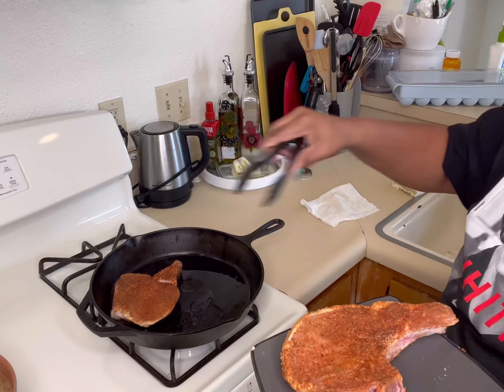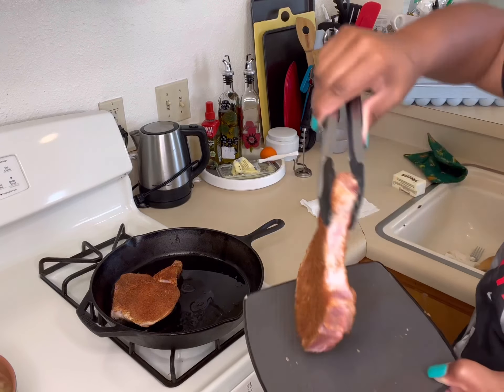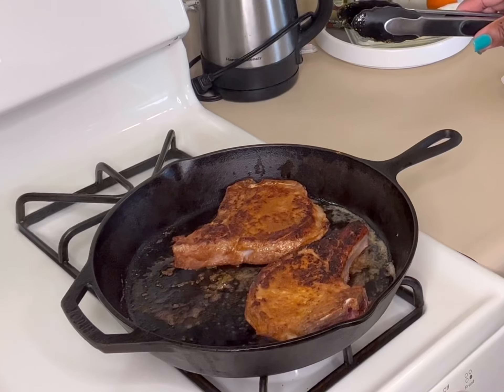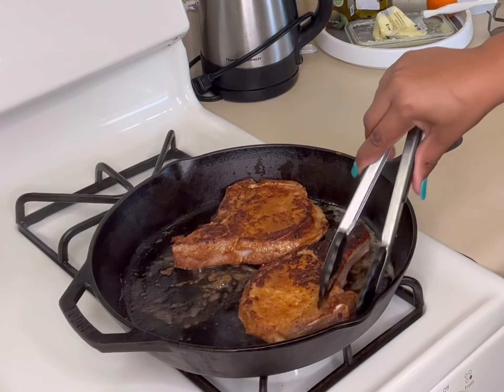I'm throwing some bacon grease into my cast iron skillet, and we are about to lay these pork chops down and get them cooking. You want to make sure your cast iron skillet is already up to temperature so when these pork chops hit, all you hear is that sizzle. Look at how beautiful they are! You only want to cook them three to four minutes on each side, just getting them to a beautiful golden. Here's a close-up of what they should look like once you take them off the pan.